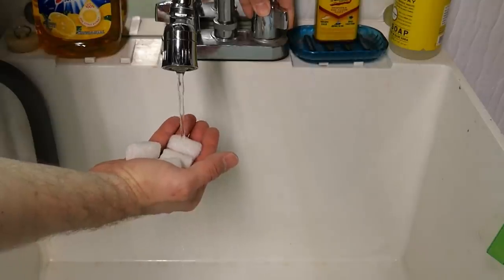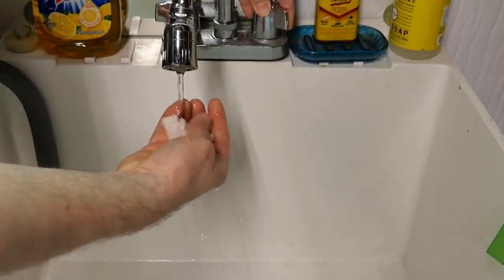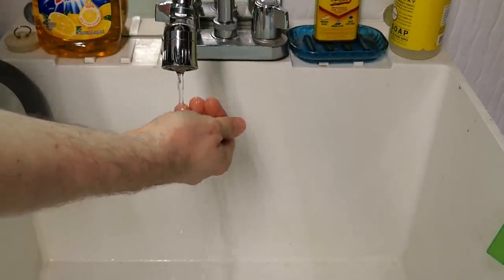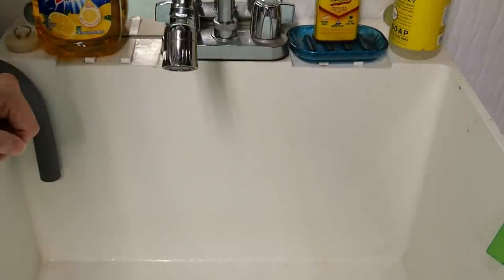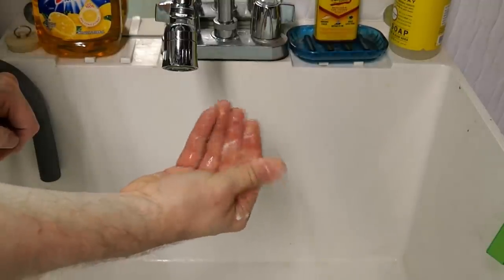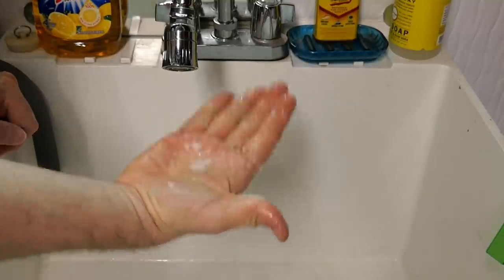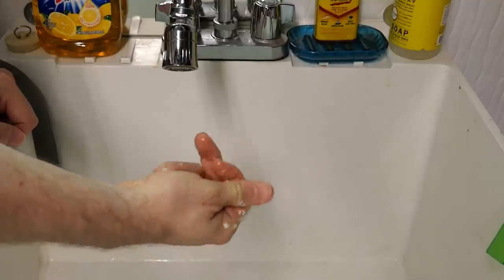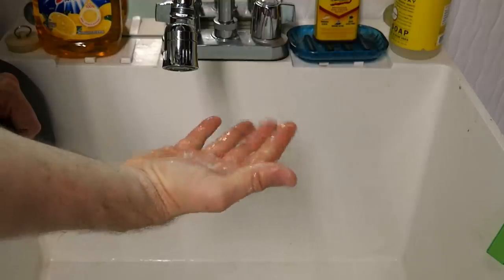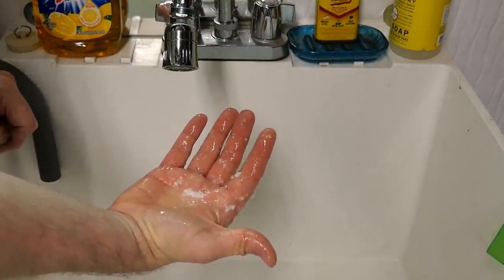I'm curious what these packing peanuts look like when I put water on them — so let's just test that out. It turns completely to mush! It smells a little bit like a biscuit, like a cracker or bread or something. Obviously this is made out of some type of biodegradable product, which is great — if it ends up in a landfill, as soon as they get rained on, they'll just turn to mush.